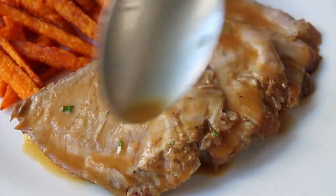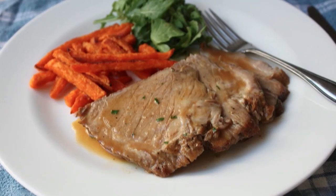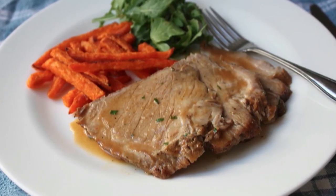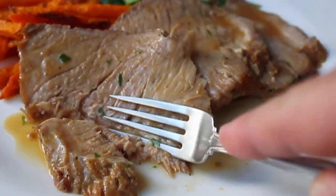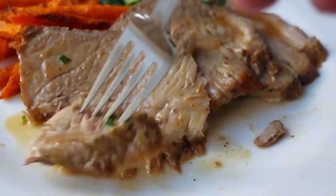Even without the sauce this pork is delicious because it's slowly braised in that flavorful liquid. But when you put this sauce on, it just goes up to a whole nother level. And if you did everything properly, you do not need a knife — this will literally be fork tender. And that was really, really delicious.